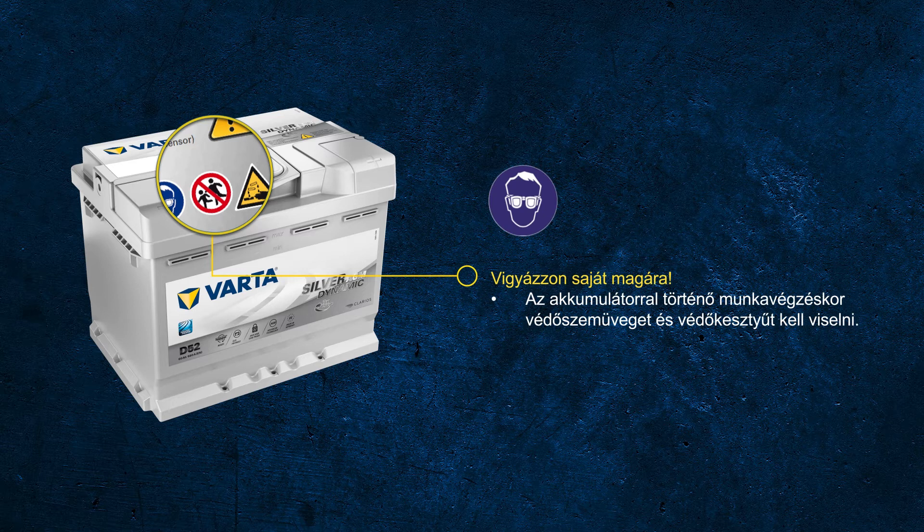The most important rule: protect yourself always. Always wear protective goggles and gloves when working with a battery.